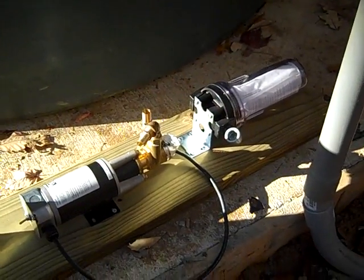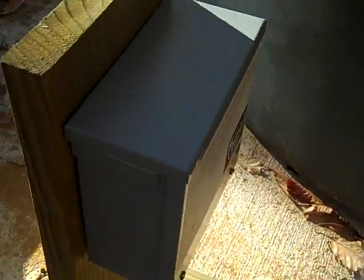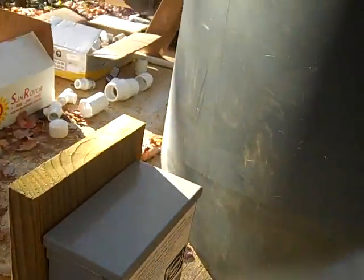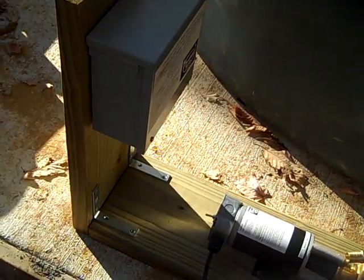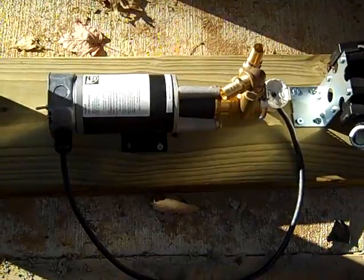We're going to pre-filter it with a 10 micron filter, and then we're going to use a linear current booster that will basically optimize the light in terms of pumping — about 40% more water per day than if I just ran solar direct to this motor. So it's a great little thing, it's called a linear current booster. I've used them on several different things.